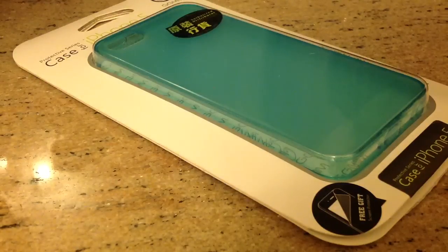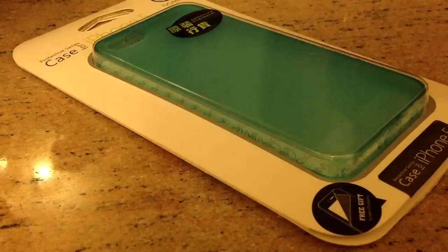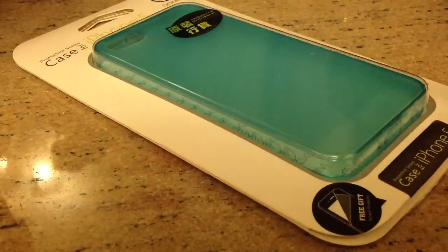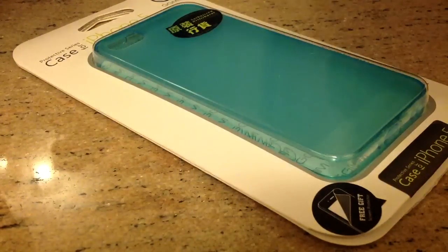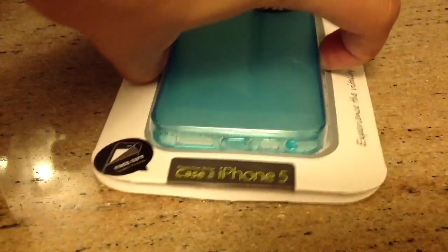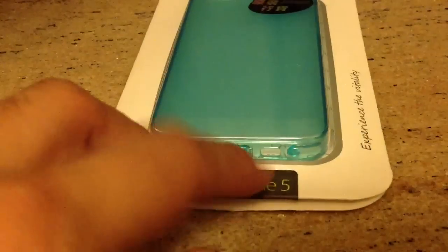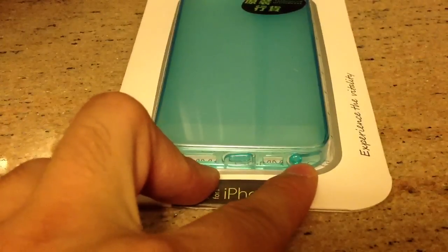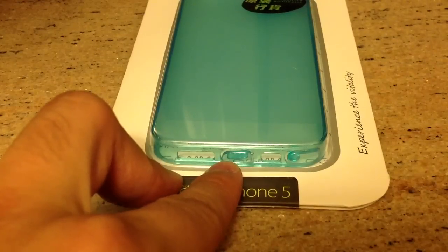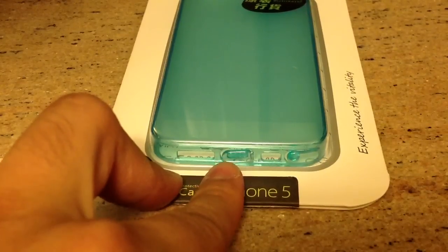Hi everyone, I am Video Reborn, continuing my gadget hunting from Hong Kong. This is the GGMM iPhone 5 TPU case. What's so special about this TPU case is it comes with the headphone jack cover and the Lightning connector cable charger plug cover.